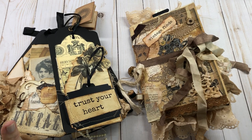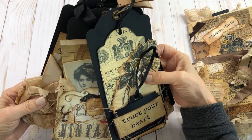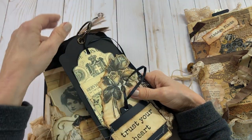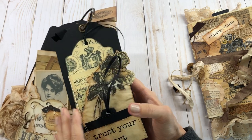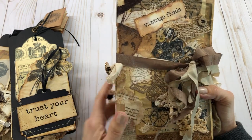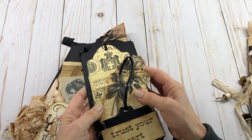Hello everyone, Mimi here. I wanted to show you my latest project I just got finished with. I absolutely think this turned out really cute. I love the color scheme. I bought these black Graphic 45 tags — the large ones — they come with a ring and already had the brads on them. My idea was to make a journal out of it, a tag journal, so I embellished every one of these on both sides and decided to make a junk journal book out of it.